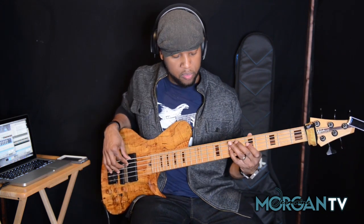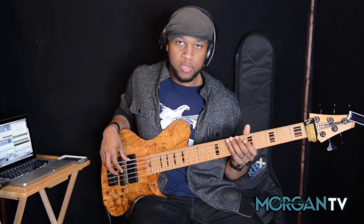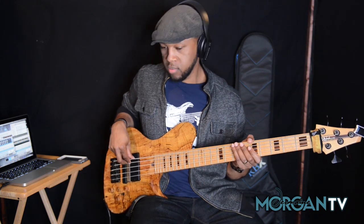One, two, three, four. So it's after the four — that's where the lick lands in the groove.